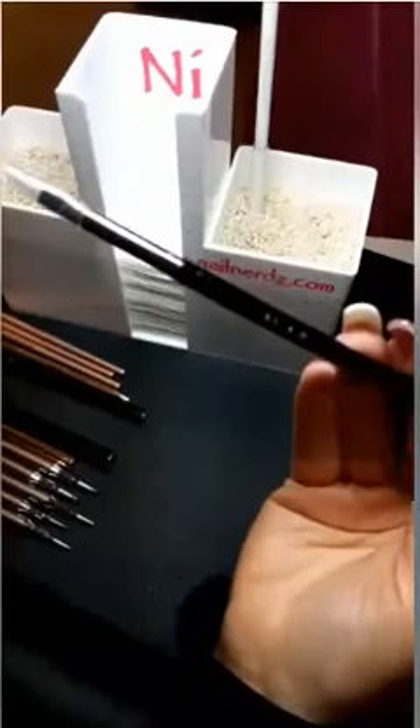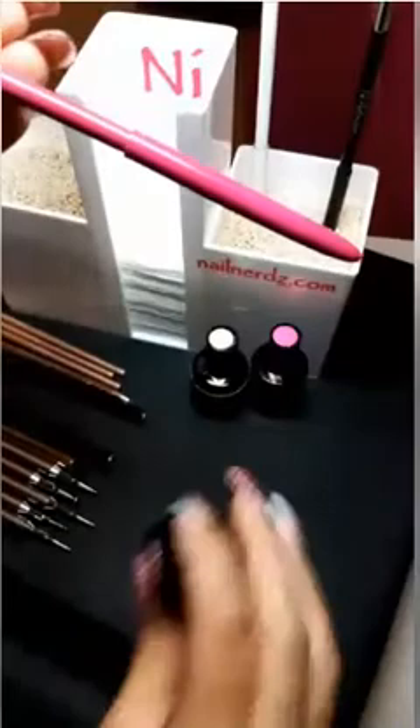The adhesion brush in this gorgeous, stunning black. And the connection brush. Everything is color matched — all the bonding brushes for Nail Innovations are always color matched so that they go with our connection, adhesion, and dehydration. They're still color matched to go with their little bonding buddies.